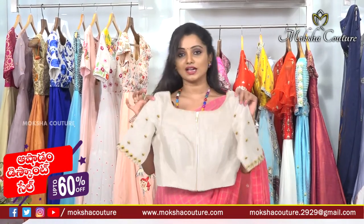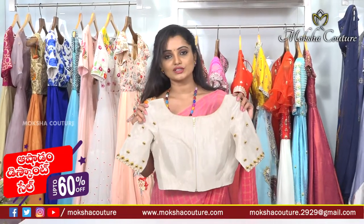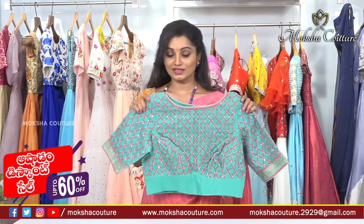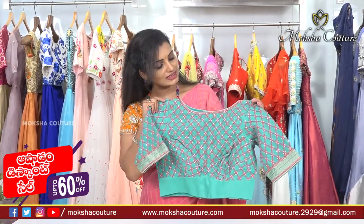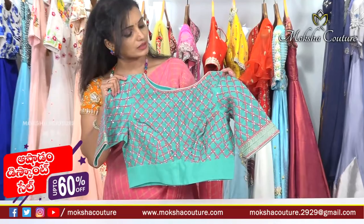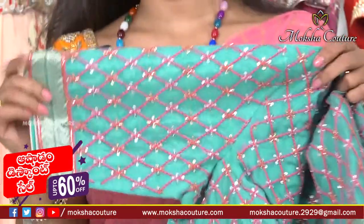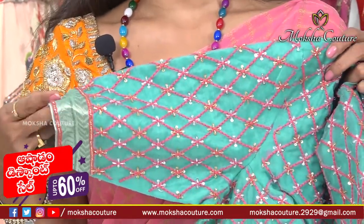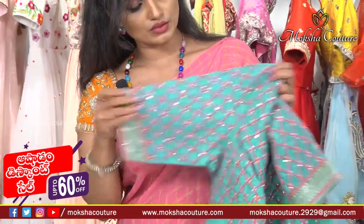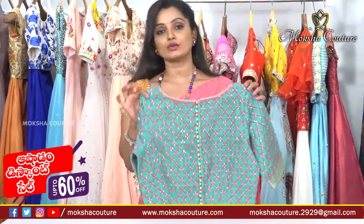This is a very unique designer collection. We have trendy designer collections — visit our website. Our next designer blouse looks beautiful in chic blue color. We also have baby pink color with running thread highlights, cut work on the sleeves, a fashionable border at the edges, and a box-style diamond shape design. The back side is openable with all-over work.